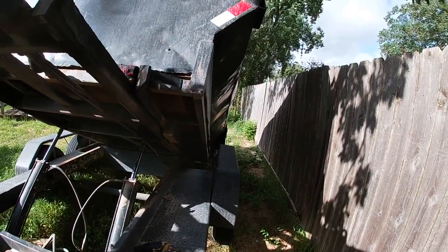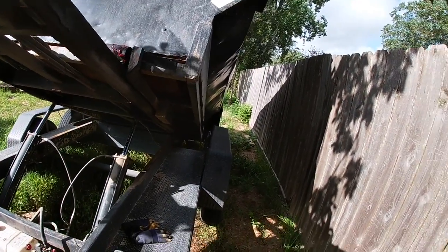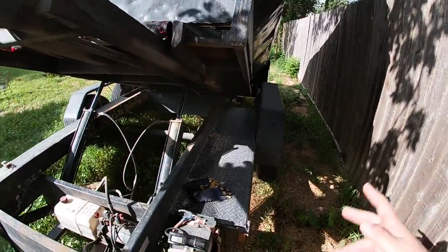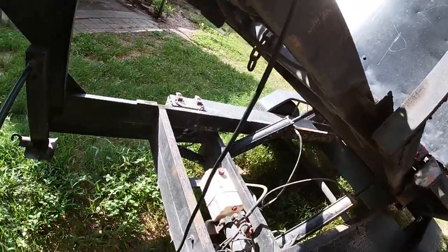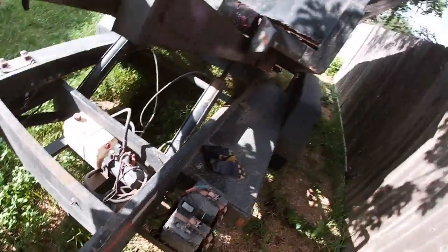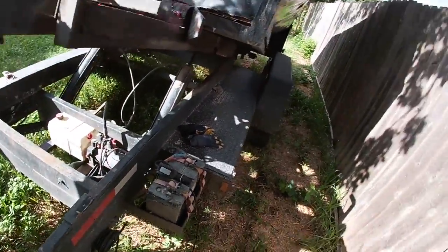Also, before I pick up any dumpster I check my tires. If any of them are low, I get them loaded up with 100 psi and then I pick up the dumpster. Because with this weight you always got to make sure the tires are inflated properly.